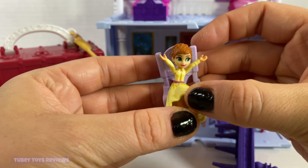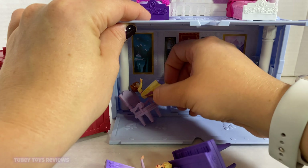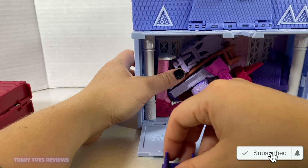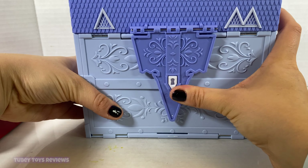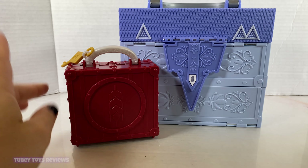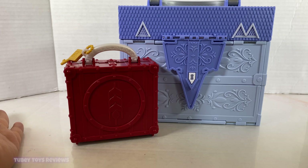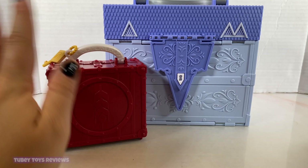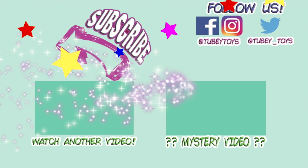Let me know what you think of Pop Adventures in the comments below — I think they are so fun, and I love the fact that you can put everything inside and close it right up. Let me know what you think of the new Pop Adventures for Frozen 2 by Hasbro in the comments below. If you're watching on IGTV, don't forget to give our video a thumbs up and follow us at TubiToys. If you're watching on YouTube, thanks for joining us — please like our video if you cannot wait for Frozen 2, and subscribe by hitting the red subscribe button. Thanks for watching and have a frozen-tastic day!